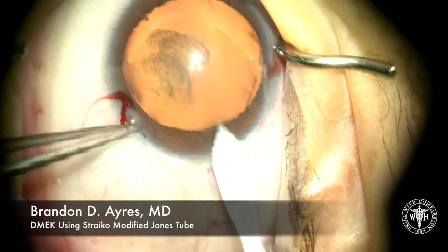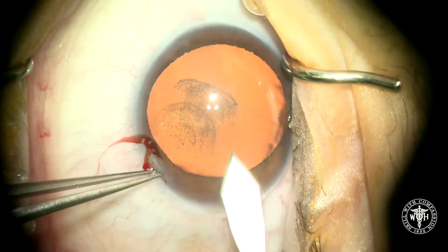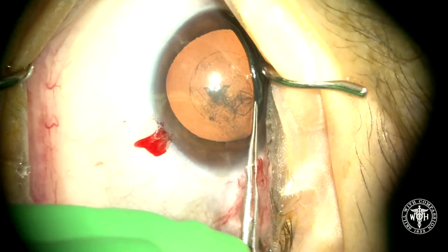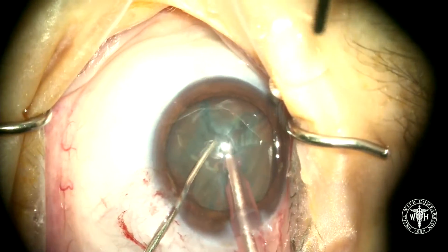Hey guys, this is Brandon. I got asked by a few people to post a video showing DMeC using a more traditional Strico Jones tube, so I figured I'd put this step-by-step video together for you.